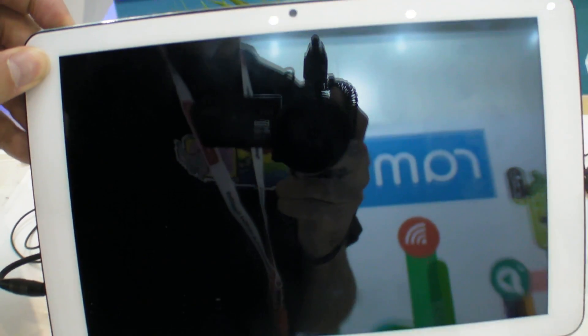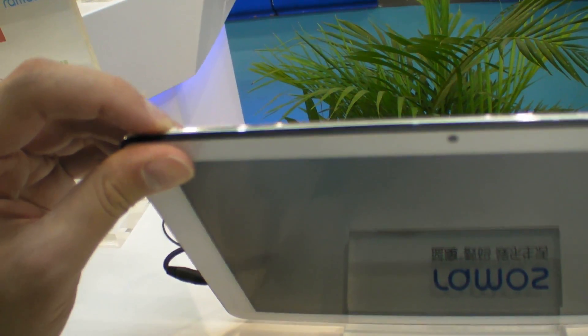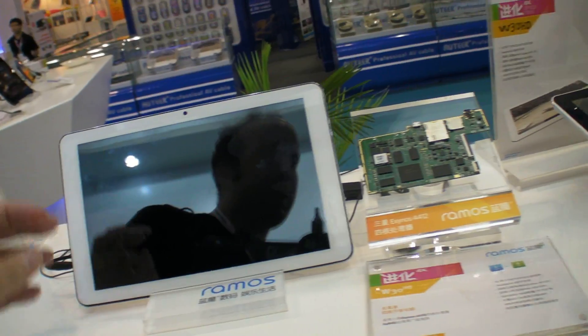Let's see this one — is this the power here? Yeah. The power... it needs to charge.